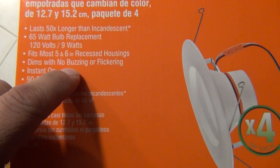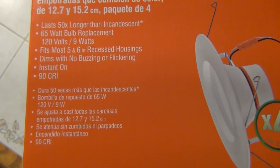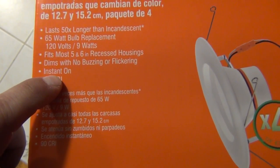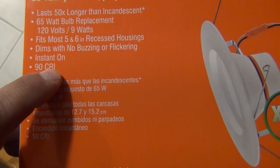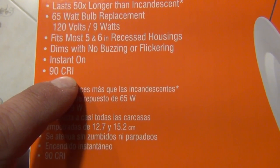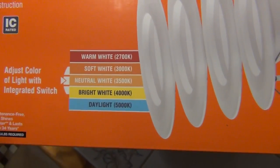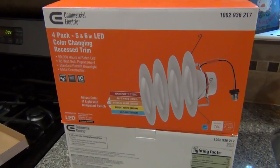It's dimmable, which is pretty important — some LEDs out there aren't dimmable and you get buzzing noises or flickering. I haven't had any problems with that in my kitchen; I have these hooked up to a dimmer and they've been working great. They also instantly turn on, which is notable if you're converting from old CFL bulbs that used to take a couple of minutes to heat up and reach full brightness.